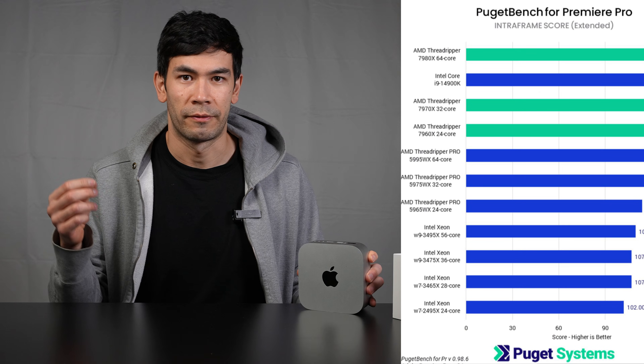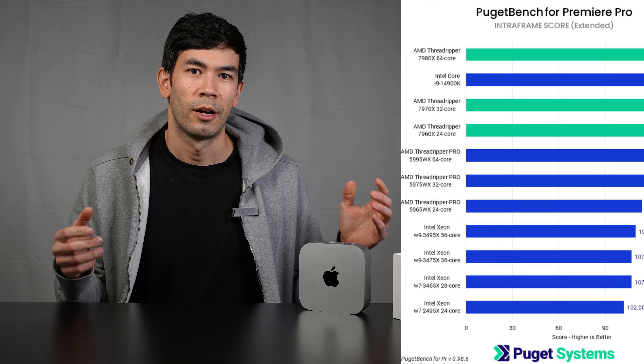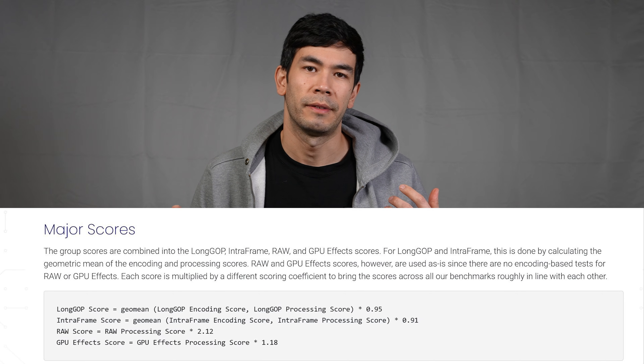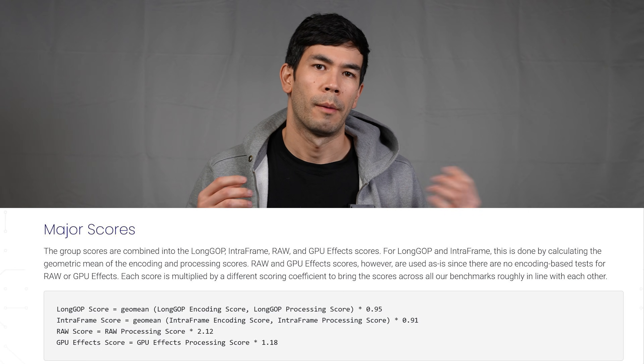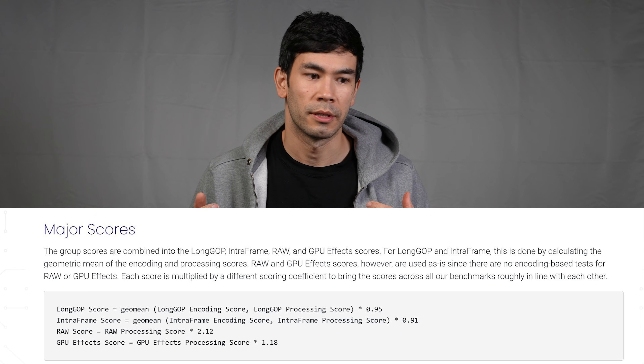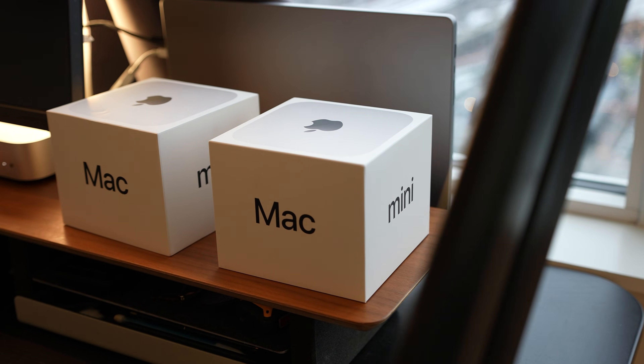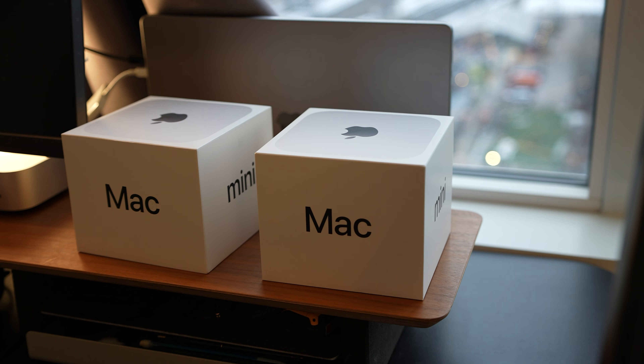Another thing that annoys me in mainstream YouTube reviews is their use of benchmarks, specifically the Puget Systems benchmark. It's a good benchmark overall, but it doesn't focus on the codecs you're actually using — it includes raw Canon 8K footage and a lot of GPU effects that may not apply to a simple workflow. If you just want basic effects like warp stabilizer or blurs, those scores don't reflect your reality. That's why you need to get the device, try it out for 15 days, stress it to the max, and see if it fits your specific workflow — you have 15 days to return it.